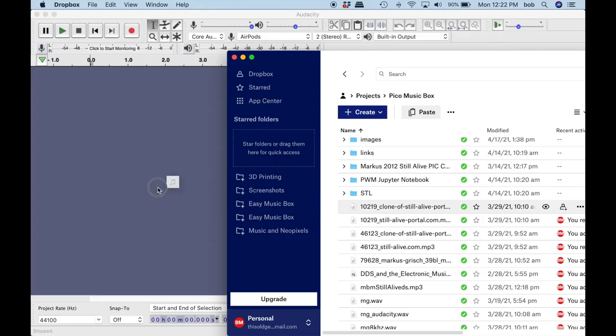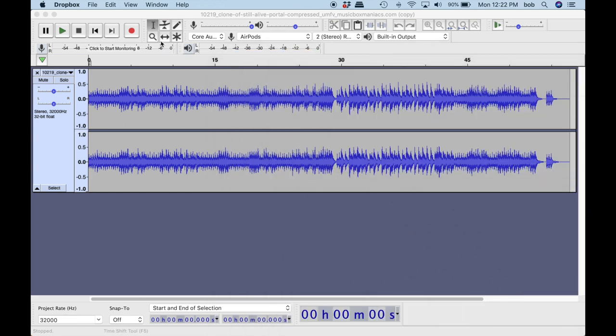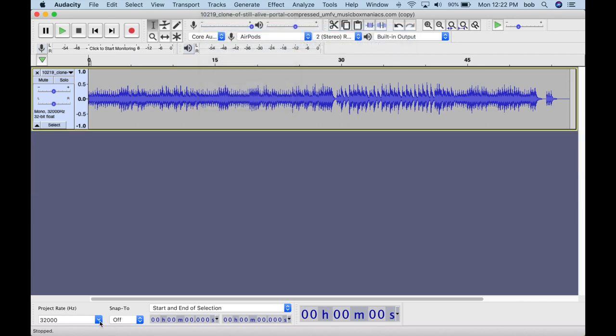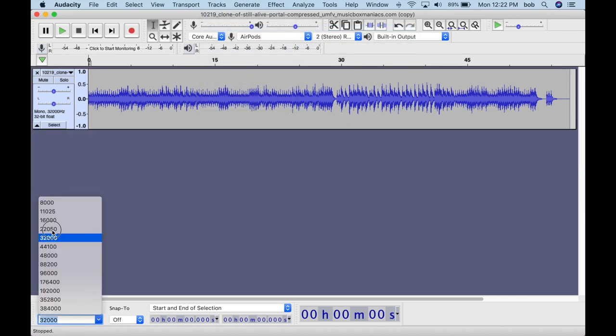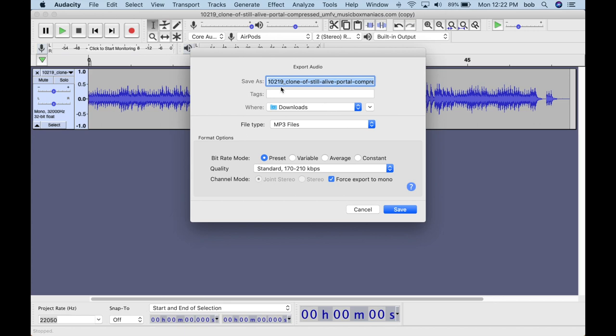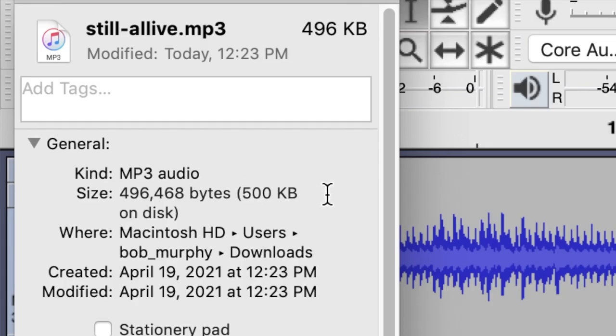If you want to use a different music file, you can prepare it with Audacity. Drag your file into Audacity. Go to Tracks, Mix, Mix Stereo down to Mono. Then, in the lower corner, lower the project rate in kilohertz. Export the file as an MP3 file. At 500k, it fits nicely on the Pico with the Python code.